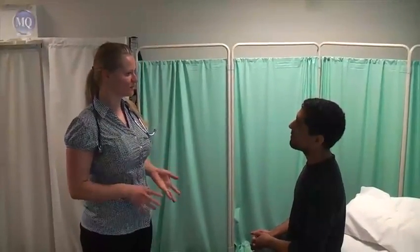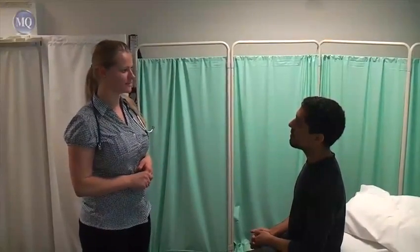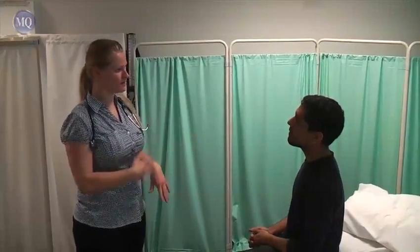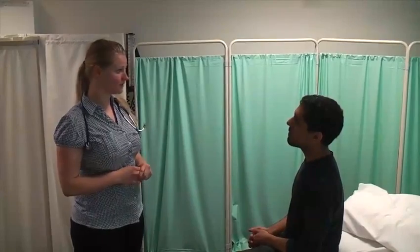Hello, my name is Andrea Brockhoff and I'm a medical student. I've been asked to perform an abdominal examination on you. It's just going to involve me having a look at your hands and look at your face, feel around your tummy and then a listen. Is that all right? Yes, that's okay.